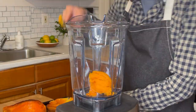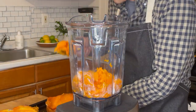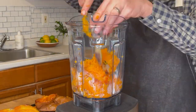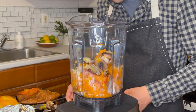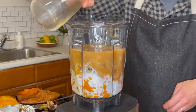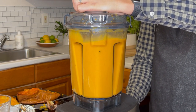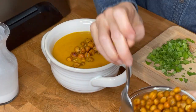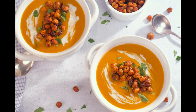Once the squash is done cooking, allow it to cool and scoop the flesh into a blender — just be careful not to scoop any of the skin in. Next, add the shallots and garlic, then add the rest of your spice mix, coconut milk, and vegetable broth. Blend it until it's nice and smooth. If it's too thick, add more vegetable stock. Pour it into your bowl, top with your crispy chickpeas and fresh cilantro, and add a little coconut milk if you want to give it a swirl.